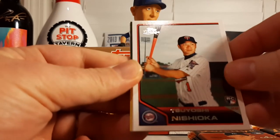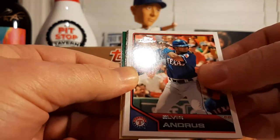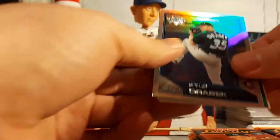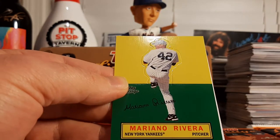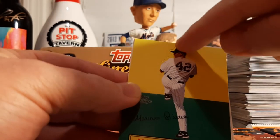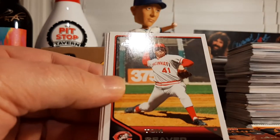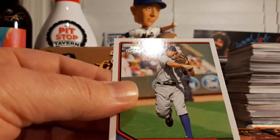Tsuyoshi Nishioka rookie, Elvis Andrus, Derek Jeter, a Kyle Drabek foil rookie, and behind that we have a Mariano Rivera — this is going to be like a pop-up, as you can see the outline. It pops up and does a little 3D stand-up. Tom Seaver, Miguel Tejada, and Ian Kinsler.